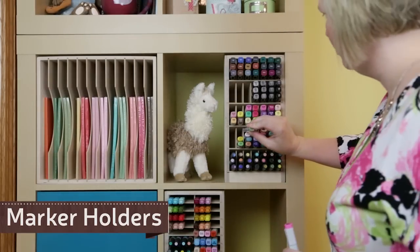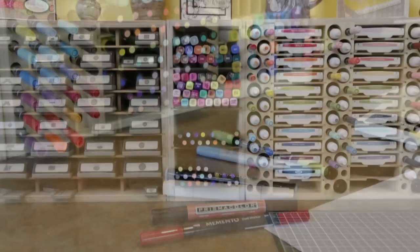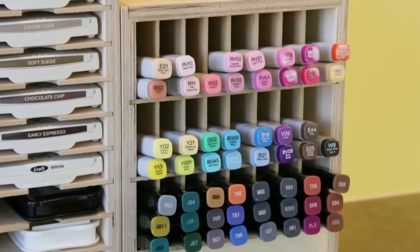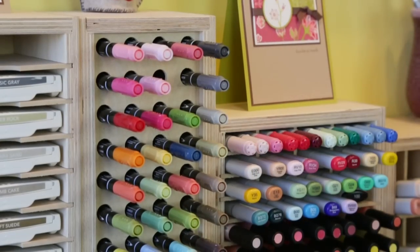Markers can really clutter up a work area or be difficult to find when rummaging through a drawer or storage container. With flexibility to hold many of the most popular brands, Stamp and Storage marker holders put your markers on display, making them easy to find and fun to use.